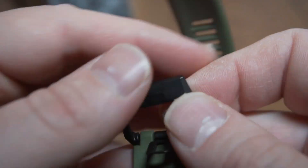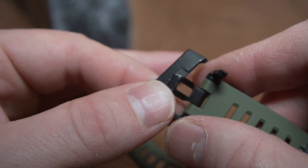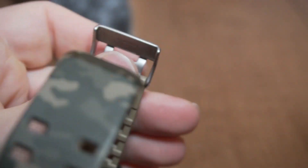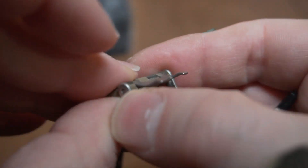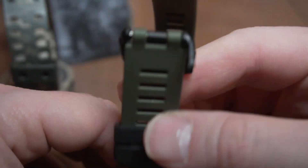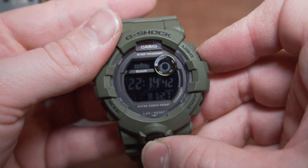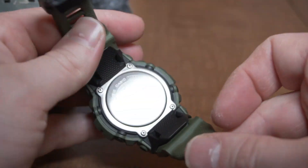I don't know why Casio — Casio, if you watch this video — why you wouldn't leave these as aluminum or stainless like some of them are. I was perfectly fine, had no issues with this buckle and clasp at all. And for what you're paying — after tax this is an over-$100 watch — which carries the Casio G-Shock indestructible name. It's a great watch; I haven't had any issues with the watch itself.